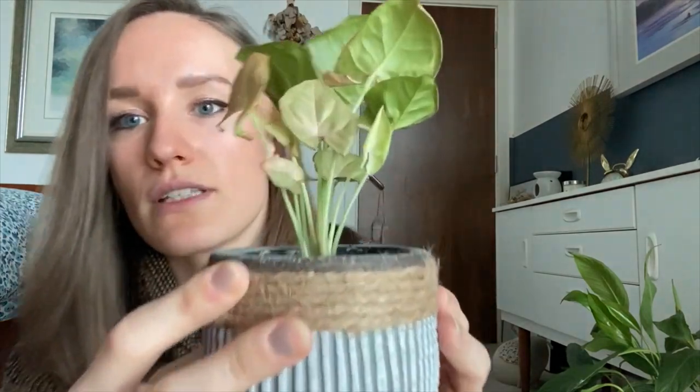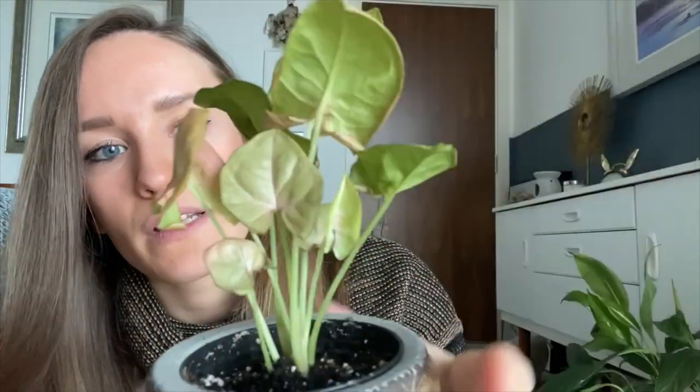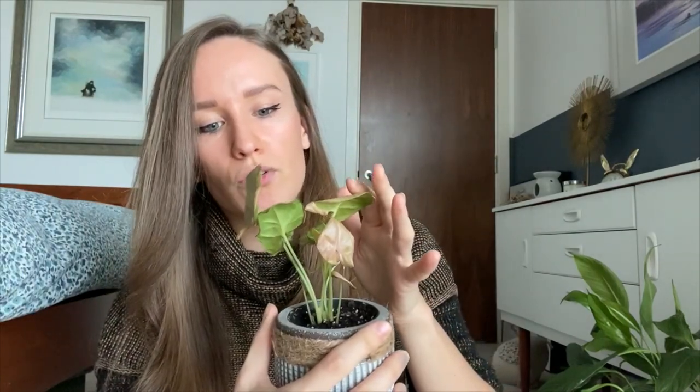I have noticed there is more browning of the leaves — you can see just little bits here — and it's a lot more browning, and I'm potentially going to lose this little leaf in the corner, but again it's not something that bothers me too much.